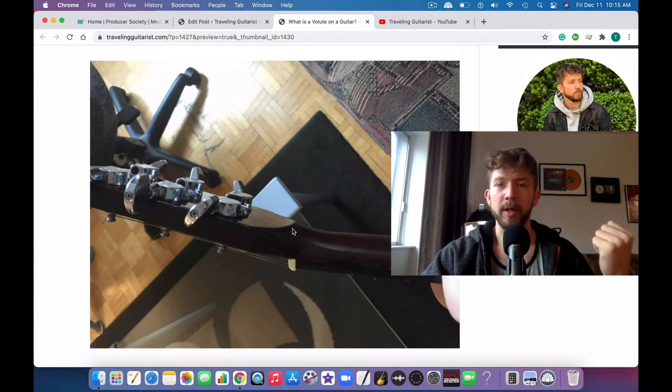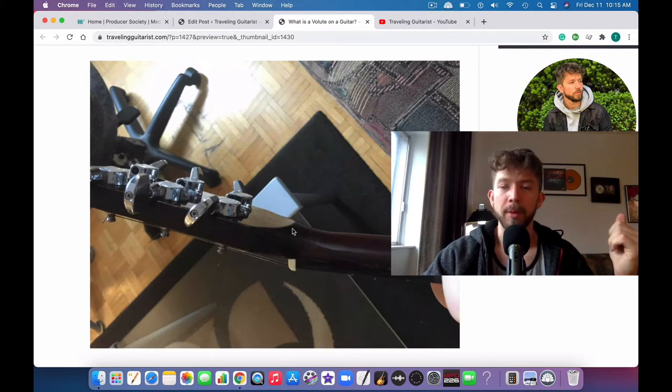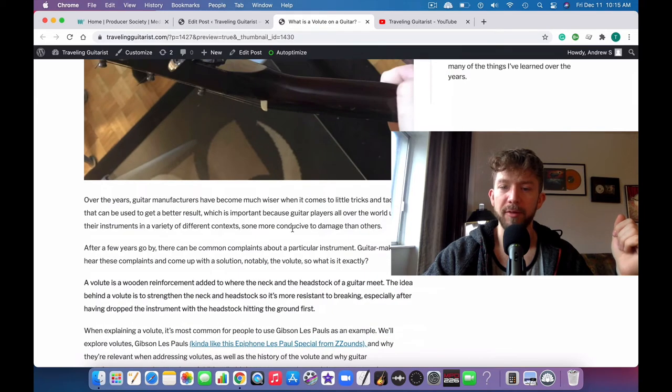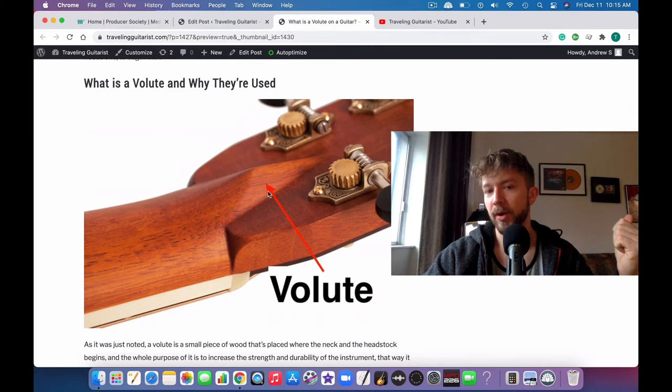They leave a little more wood right there to make it more reinforced and stronger. That way, if the guitar drops and hits on the neck first, it doesn't break quite as easily — because that's a common problem with Gibson Les Pauls. They tend to break right off at the headstock. So a volute is just a piece of wood left there on purpose as a means of reinforcing the neck.